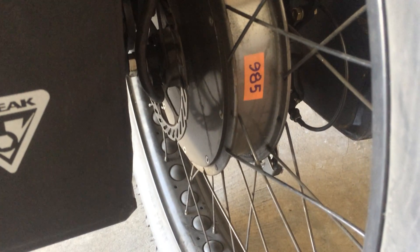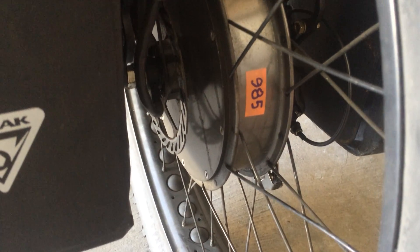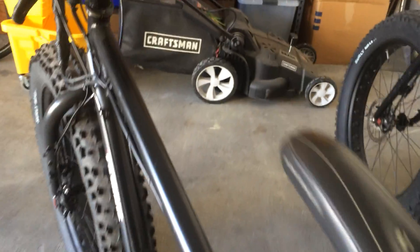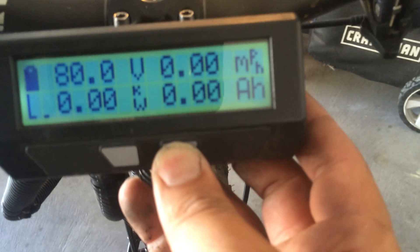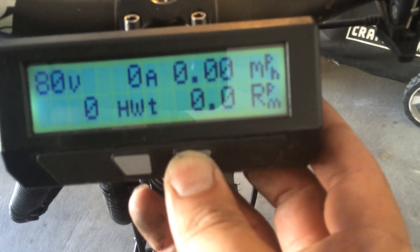Here's a motor that I'm selling on eBay. It's marked with 985 — it has been ridden exactly 985 miles. It's a Crystallite 4060 that I bought new from eBikeDeal.com. Max Kogan, who's an awesome guy.